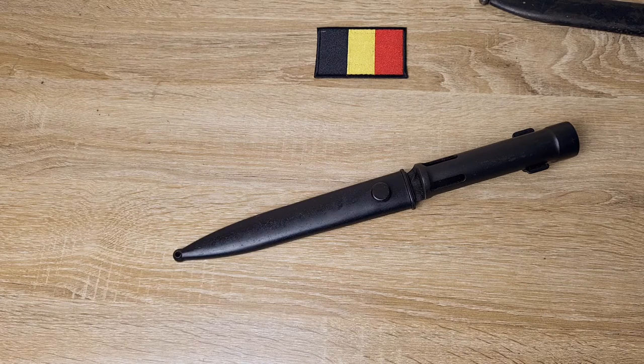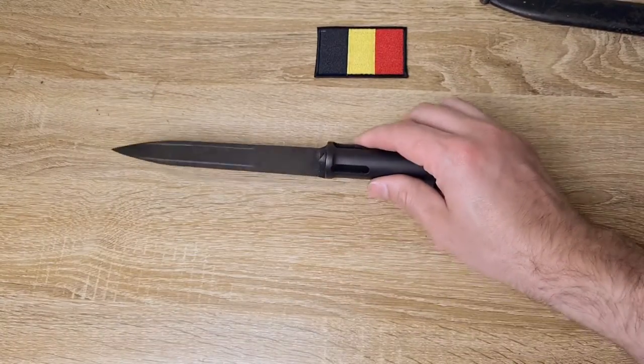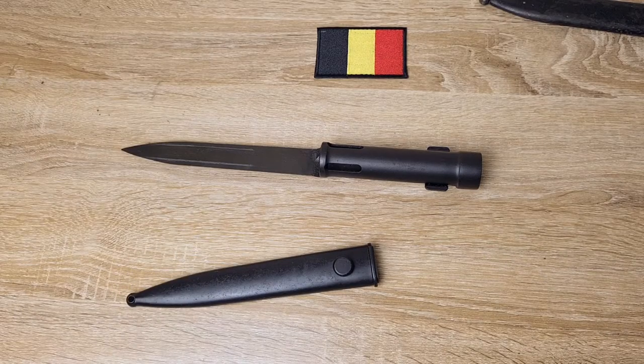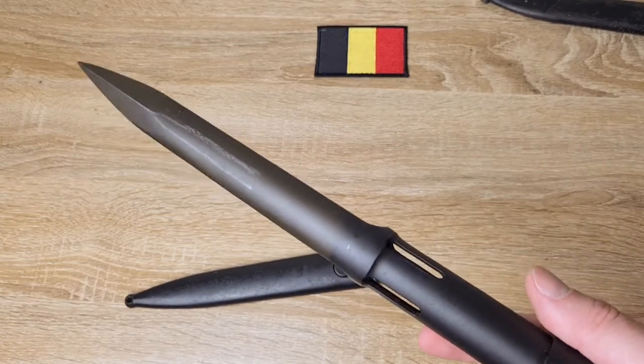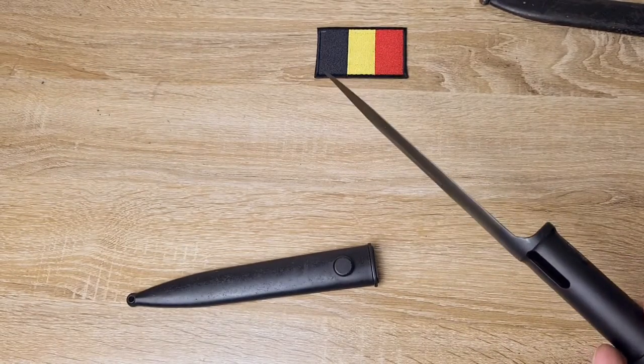Now in total these were used by about 90 different countries from what I can tell — both military, police, gendarmerie, all kinds of different organizations. And it's extremely difficult to tell which organization a specific bayonet came from, or even what country produced it, because generally they're unmarked.